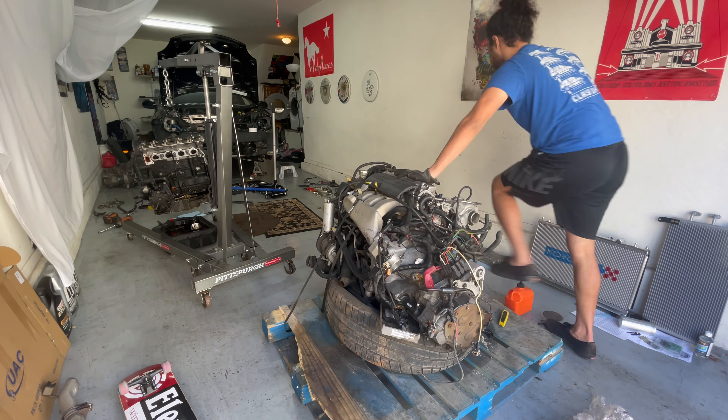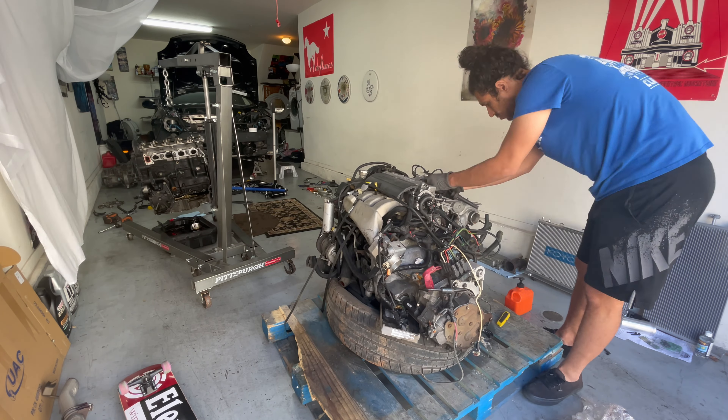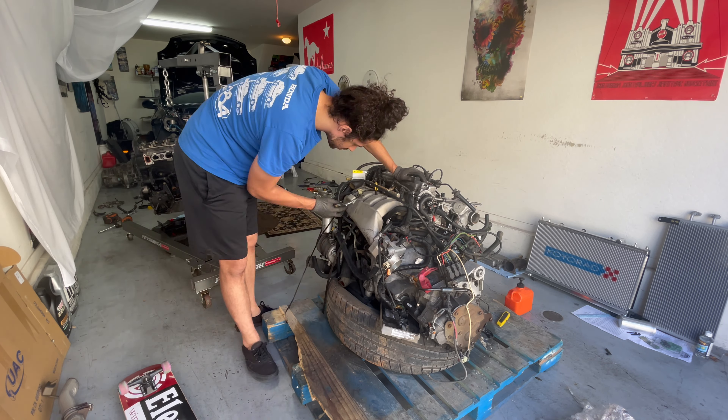So I wanted to go through all the vacuum lines, all the bolts, all the nuts — basically try to break down as much of this as possible, which is quite a bit of work as you can see here.